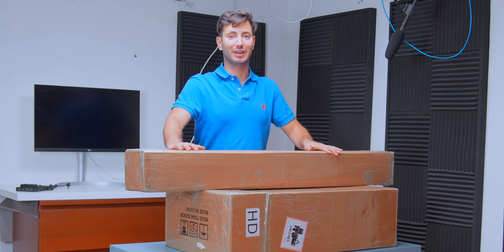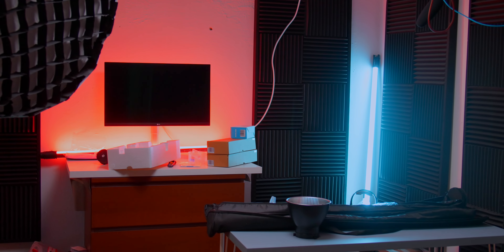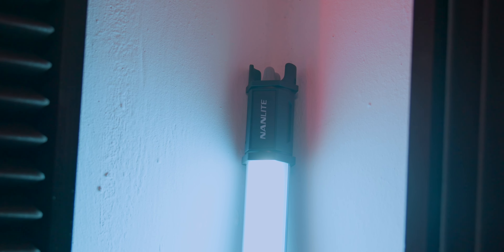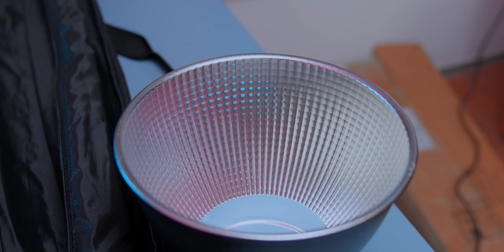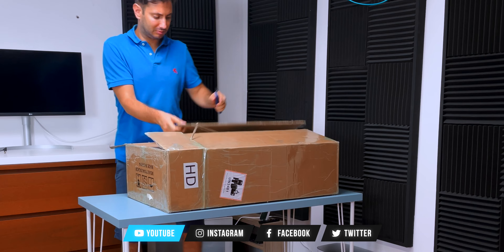It's finally time to upgrade the studio lights. Let's do this!